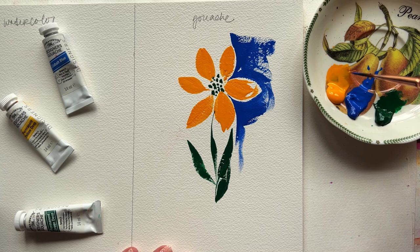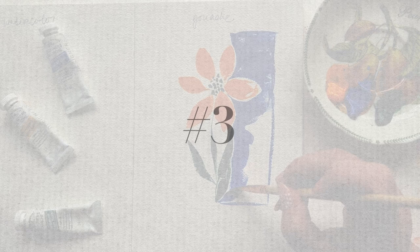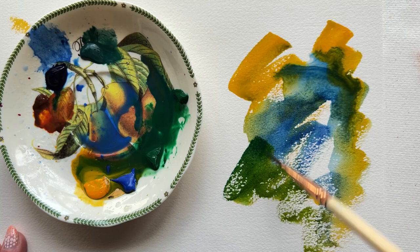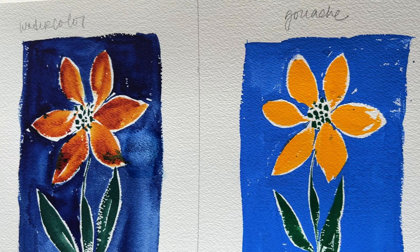Number two, gouache definitely dries quicker than watercolor, so that can take some getting used to. Number three, absolutely no additional supplies are needed if you want to go from watercolor to gouache — all of your watercolor finery will work perfectly. Number four, you can mix gouache and watercolor and definitely get some curious combinations. Number five, gouache sits on the paper surface more than watercolor. Watercolor immediately absorbs into the paper surface, so lifting gouache is a lot more effective than lifting watercolor.